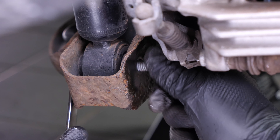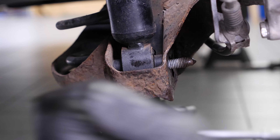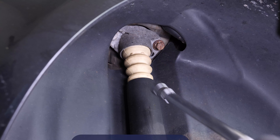Finish the process off by hand and remove the screw.